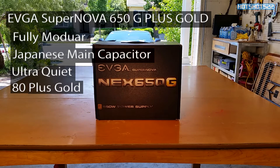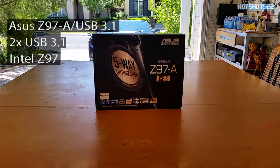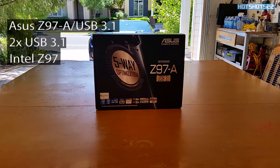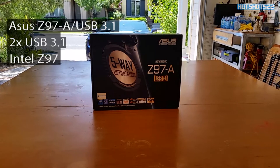For the motherboard I went ahead and picked up an ASUS Z97. This is the one with the USB 3.1 port — I do a lot of data transferring so those extra USB 3.1 ports are going to be really beneficial for me.